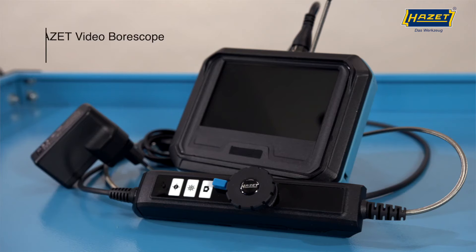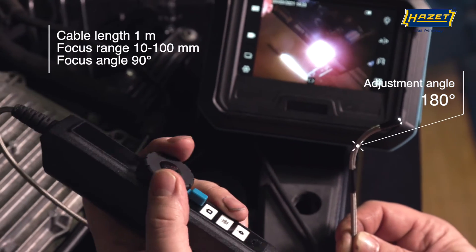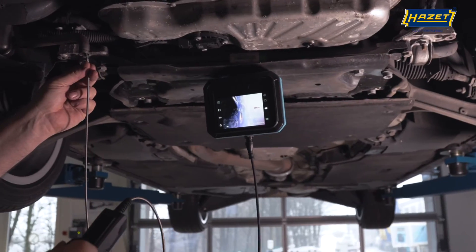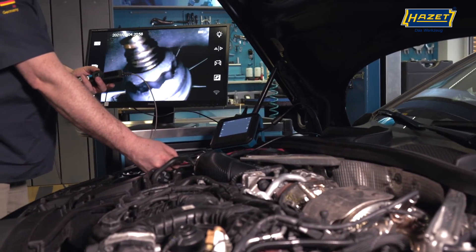The set 4812-21-5AF offers you a probe that can be articulated on both sides, and with a lens diameter of only 4.5mm can penetrate even smaller working areas. The 1024x768 pixel resolution also allows you to troubleshoot external monitors with a razor-sharp image.